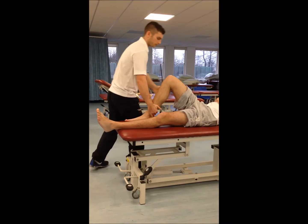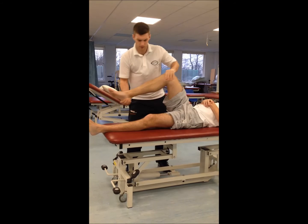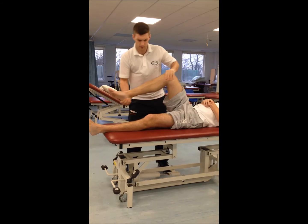We've got the McMurray's test, which is checking for the meniscus — any tears in the menisci, anything like that. It's a bit of an awkward and uncomfortable test, even for an unaffected patient, and people with arthritis sometimes feel this too.